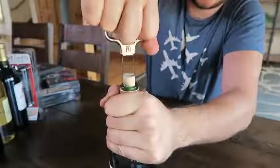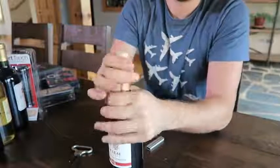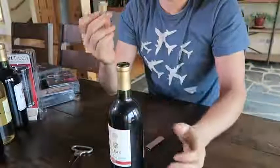And then we're going to twist it and pull it up. Whoa, that works so well! I've never seen a design like that. This is so cool. I think I can pull it out now — this is so awesome. Never seen a design of a wine opener like that, but it works really well. I love it.